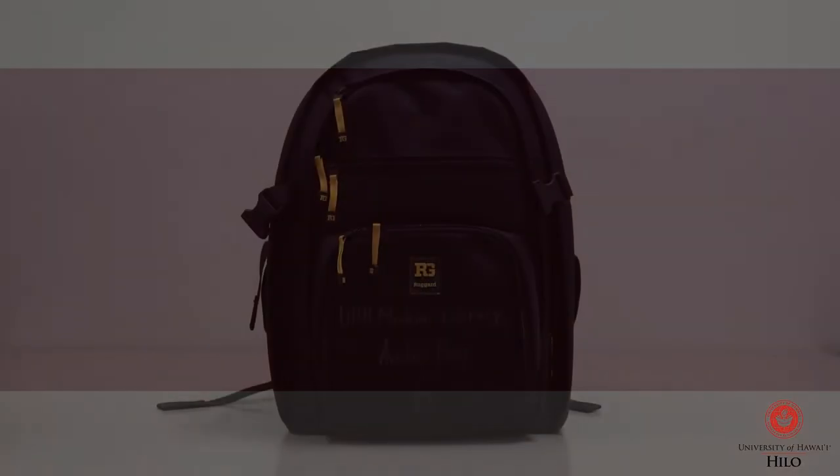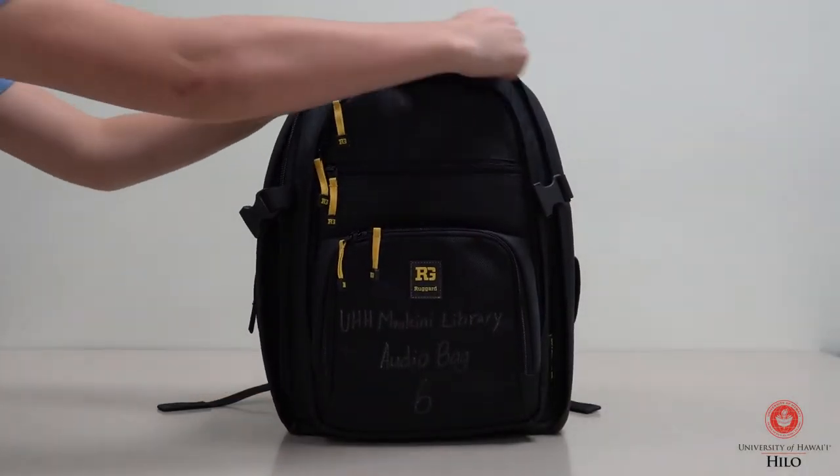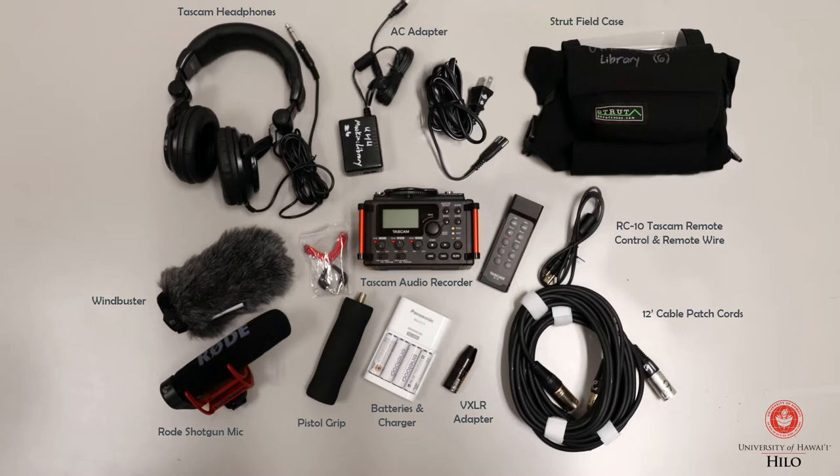The UH Hilo Library offers a wide array of loanable technology available for checkout. As part of this, the Audio Equipment Backpack is a media kit that can be used to record high-quality audio. This video will break down the contents and layout of the Audio Equipment Backpack.